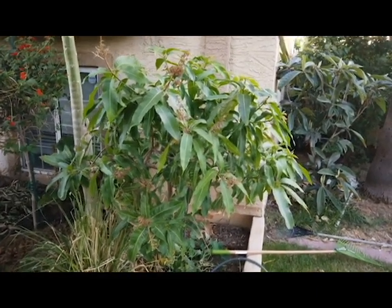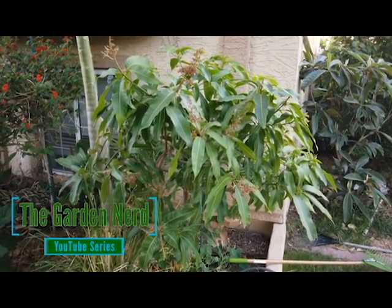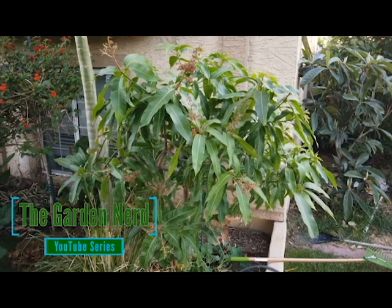So you can see the difference between the two trees — that is why you cannot do it. Even though you want to, even though you love mangoes as much as I do, be patient and it will pay off. You'll have a much bigger, better, healthier tree that in the long run gives you a lot more mangoes.